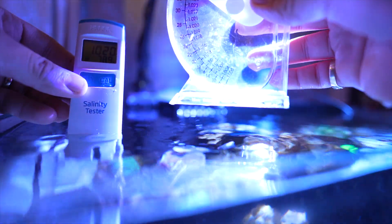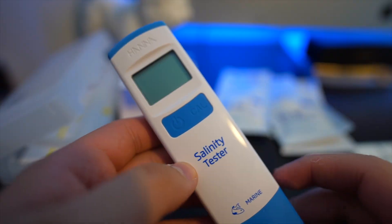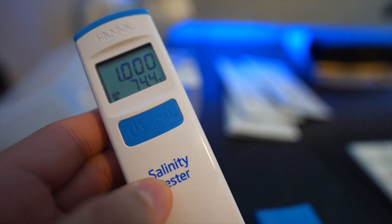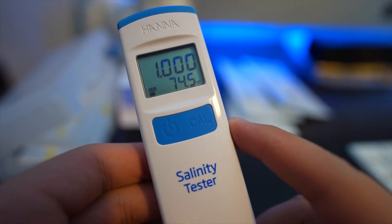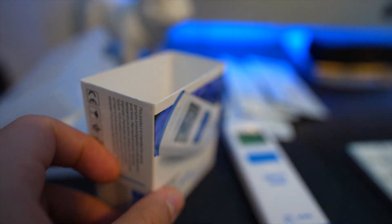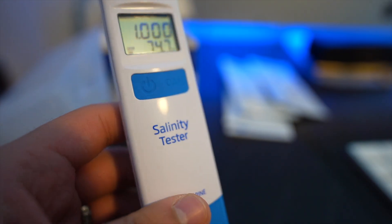Wow, so I guess I can trust the hydrometer more than I thought — it's showing the exact same measurement. I was shocked that the hydrometer matched this exactly. It's a really nice gadget by Hanna Instruments. I'm starting to get more of their products — I have a couple of things by them and I'm really happy with them. It's a little more expensive but in my opinion it's totally worth it.